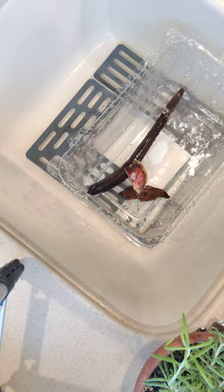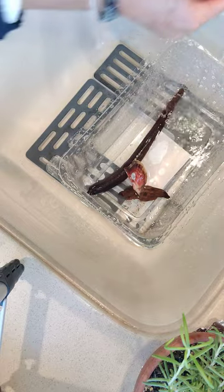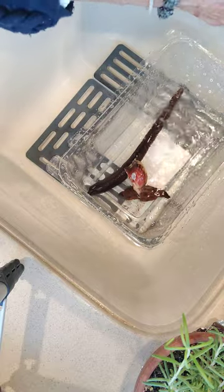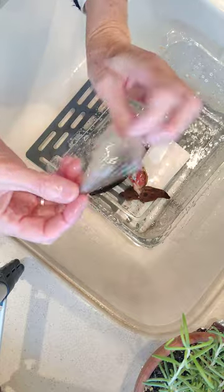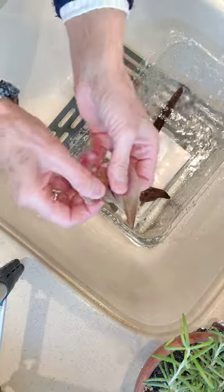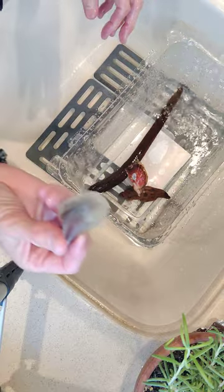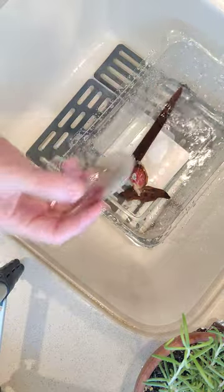I don't know what I'm going to do with those. There are names to all of these and I don't know what they are. This is another type of clamshell. This one's broken, but I got it just so I could have this piece. It's very beautiful inside.